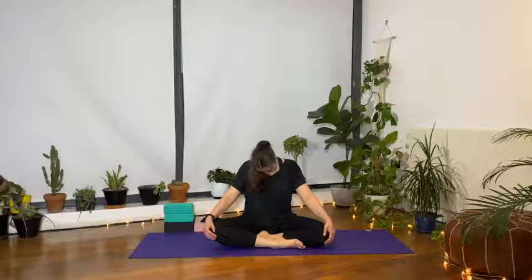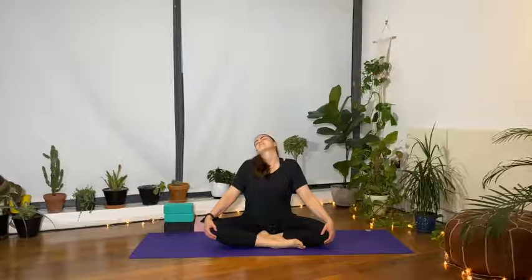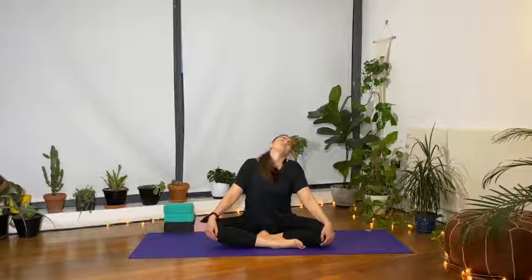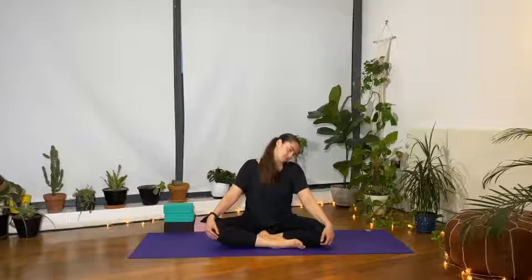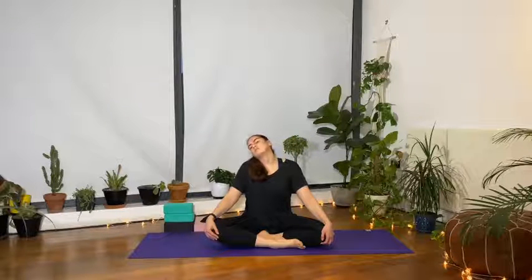With your next inhale, bring the right ear all the way towards the right shoulder and start to circle the head back. Exhale, left ear to the left shoulder, chin forwards and down. Two more circles in this direction as we start to loosen up and open up the area around the neck, exploring how it feels — if one side feels tighter than the other, notice that as you complete your third circle.